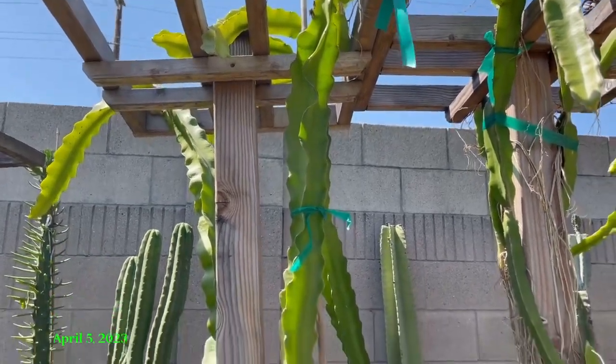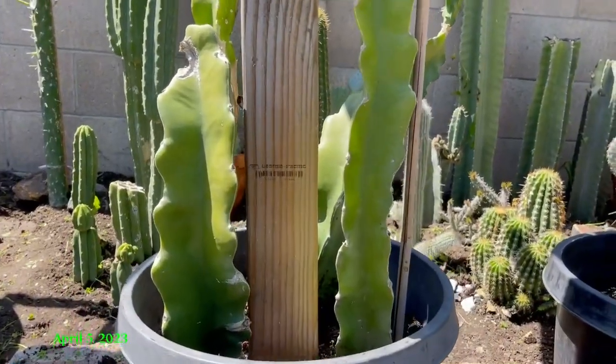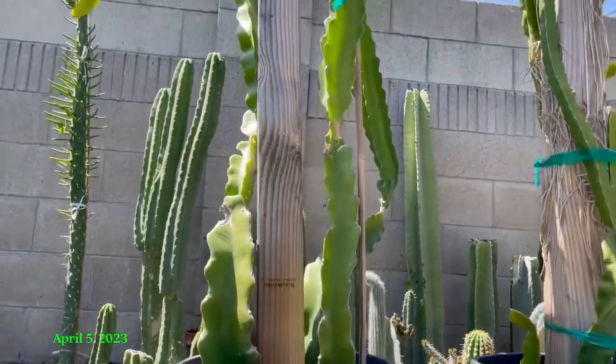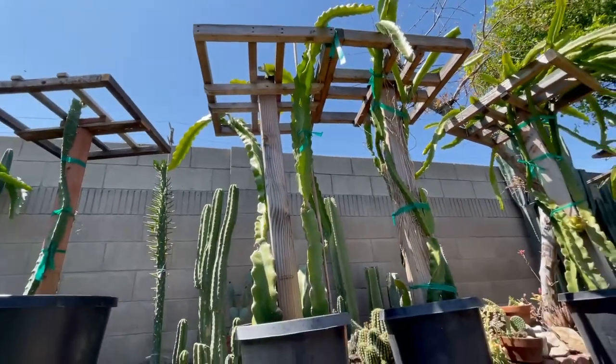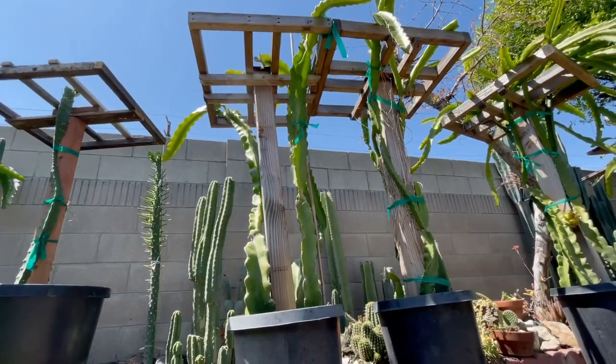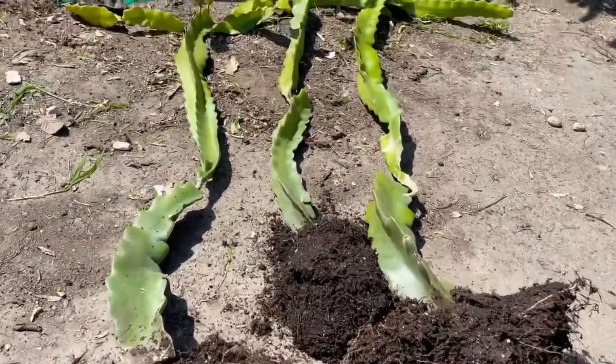Hi everyone, today I'm gonna remove the Vietnamese white dragon fruit. This fruit tastes good with white flesh and pink skin, and the size is big. I just want to replace them and grow a new variety.